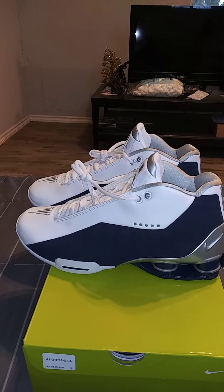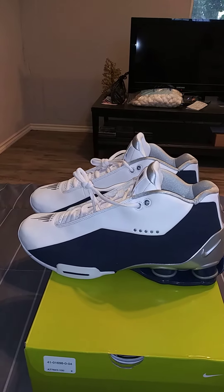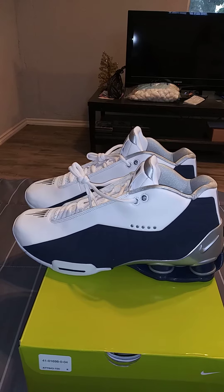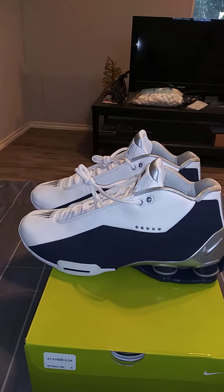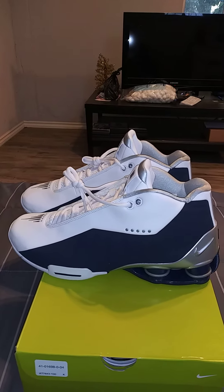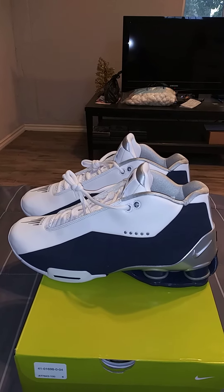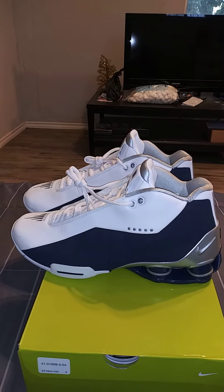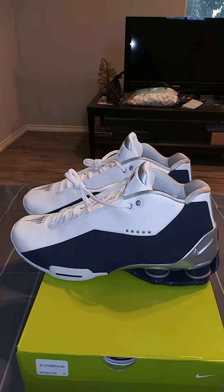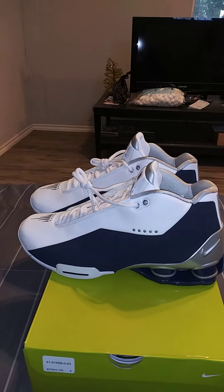This is his first signature sneaker with Nike. He also had signatures with Puma, but he wore the And1 Tai Chi in the 2000 Slam Dunk Contest. He wasn't signed with And1 — he was with Puma, but it was a bad deal. Then he ended up wearing the And1 Tai Chi in the Slam Dunk Contest, and in 2000, he signed with Nike. This was his first Nike signature, the Nike Shox BB4.